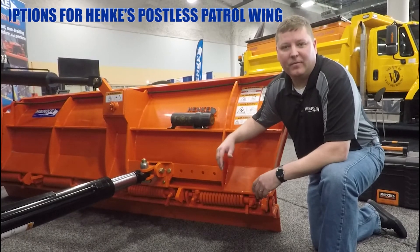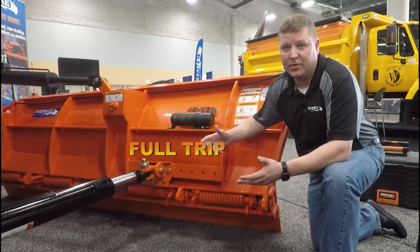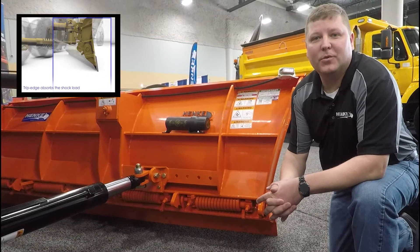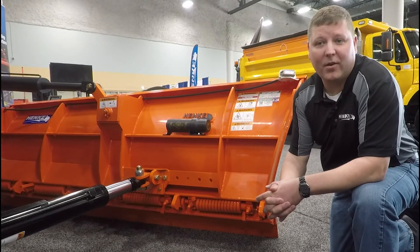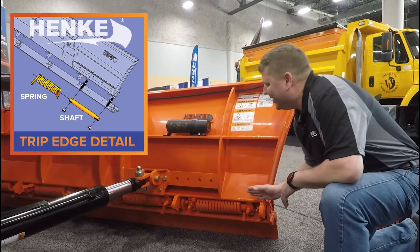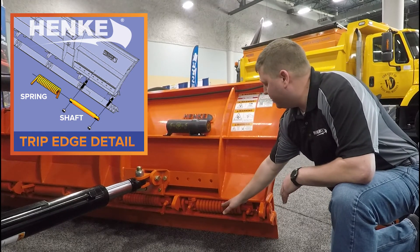Obviously the first choice would be non-trip. Of course we can do that. The second is the full trip — when the conditions are right and you need to have that flexibility, we have you covered. Our third option is our square spring trip edge with individual shafts. Let's take a closer look at the Hinckie Postless Patrol Wing square spring trip. For those of you who have to get the truck back on the road, our square spring trip edge has individual shafts for ease and speed of maintenance. No longer do you need to pull an entire shaft to get to one spring. The Hinckie has individual springs with shafts. We've got you covered.